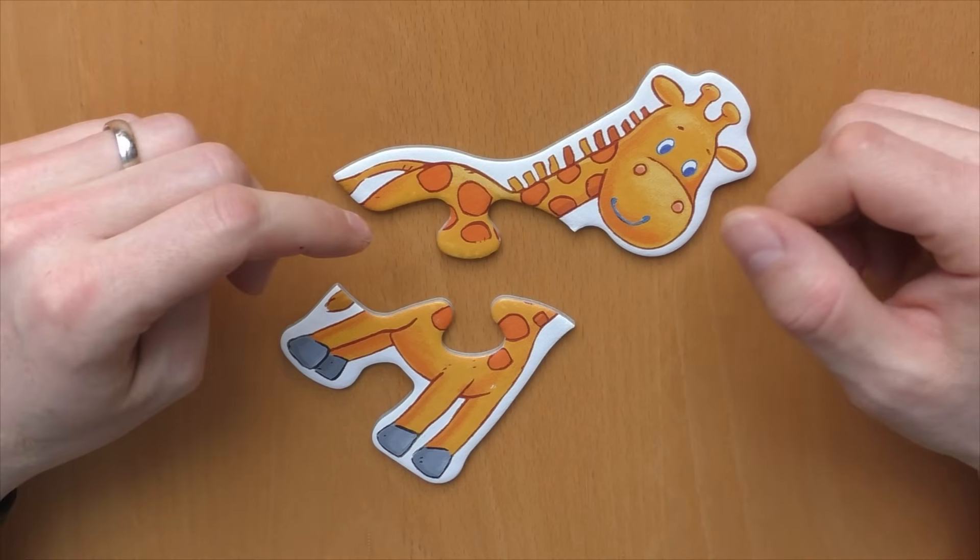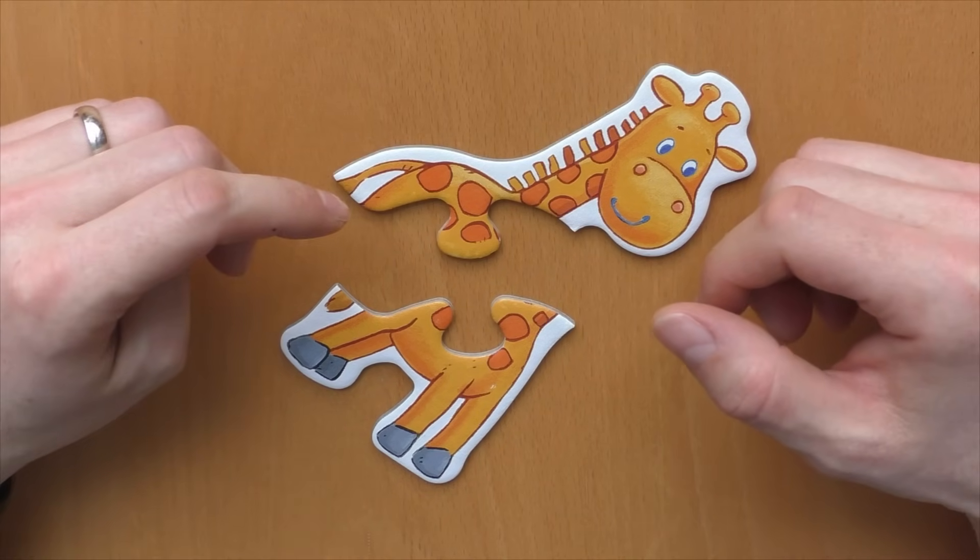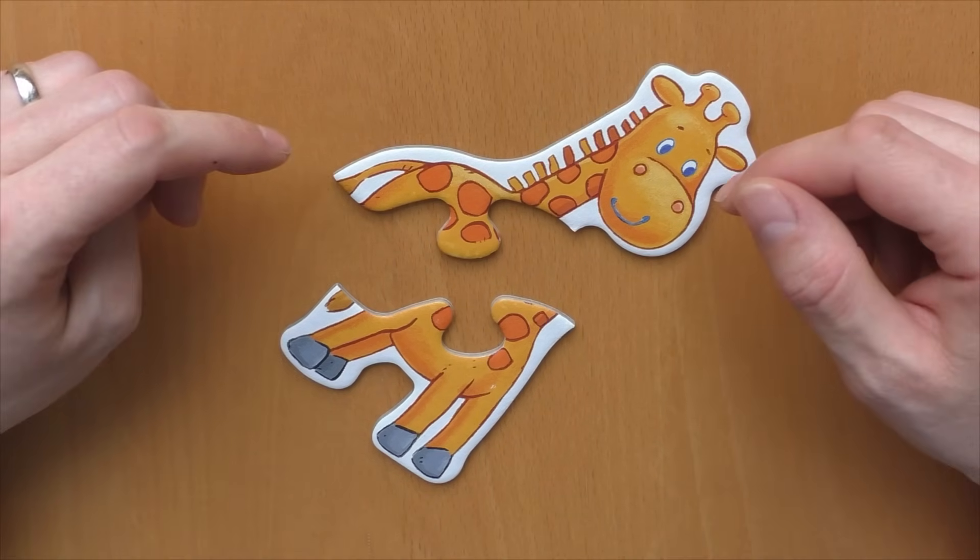Hi, and welcome to another episode of Mr. Puzzle. Today we will have a look at the incredible Giraffe Puzzle.